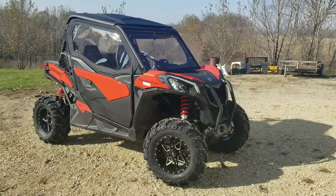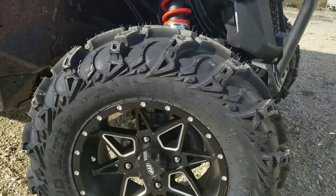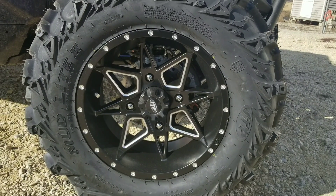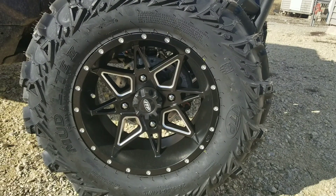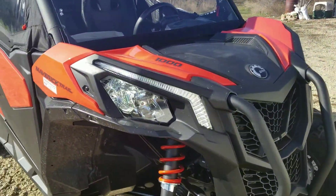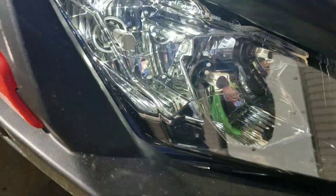A quick walk around — added some new rims and tires. ITP Tornadoes 28 inch, ITP Mud Light 2 is a very smooth tire. These are 14s now over the stock 12s.